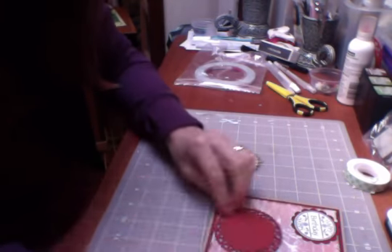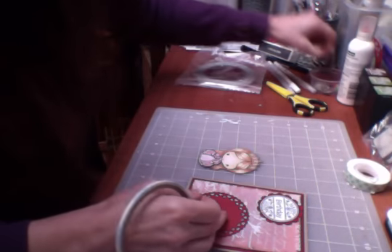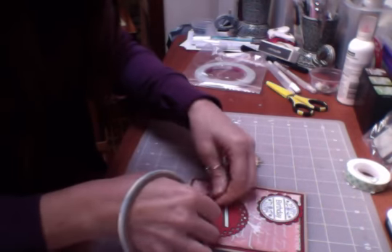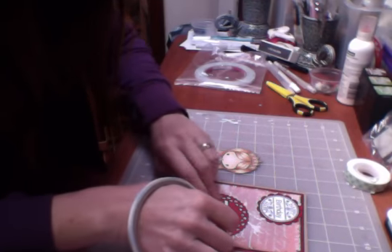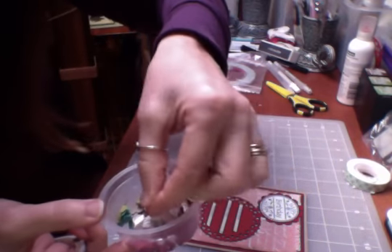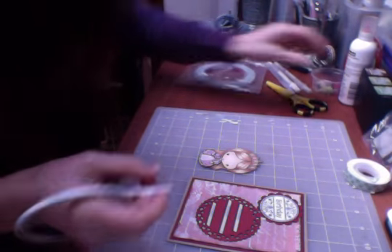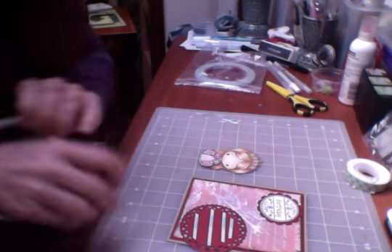I'm going to just pop the tape on this one here. At the moment shaker cards are in, and I will be making a shaker card later on. On this hearts die thing, when you cut it out you're left with tiny little heart shapes, so I've been saving those and they'll go in a shaker card — I'll make that when I have enough from other things I'm doing.